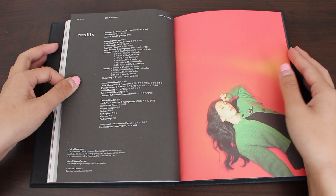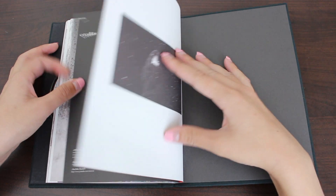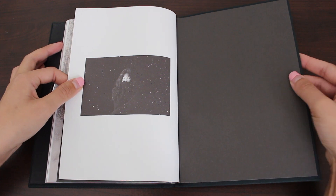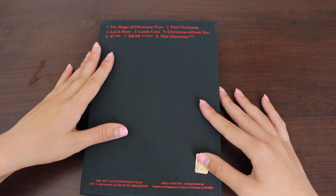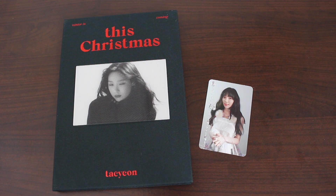The credits, with Taeyeon. The back — so cute! The little sweater. Here's the back again. These are all the things that came in the album. This was Taeyeon, This Christmas, Winter is Coming. Thank you for watching. Bye bye!